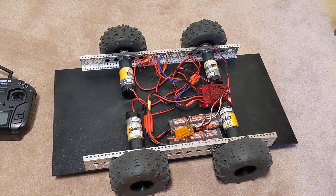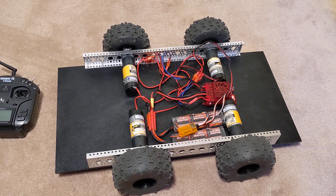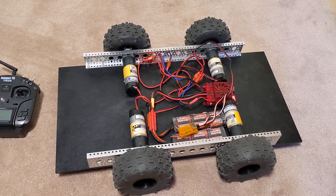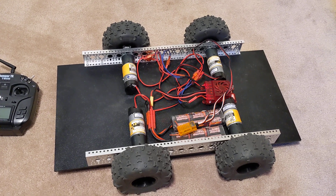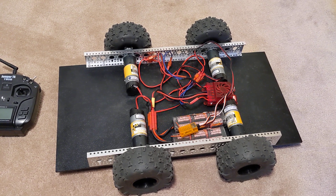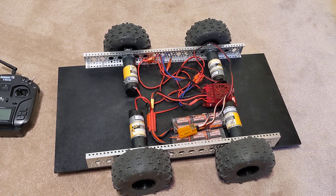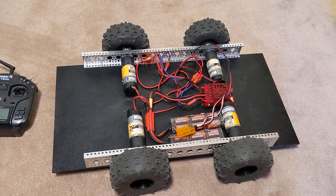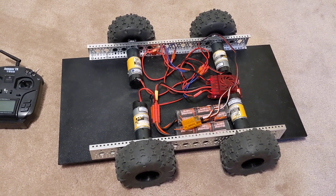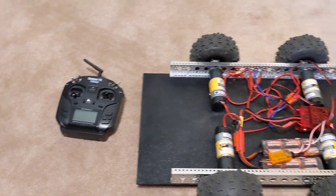I've got a Roboclaw motor controller that I had from another project. It's 45 amps, so it's way overkill for what I need for this, but it'll do the job. I like to use nickel metal hydride batteries for power because they're fairly robust and I can abuse them. I've got two 7.2 volt packs, an Orange RX receiver, and I'm using a Jumper T8 transmitter.